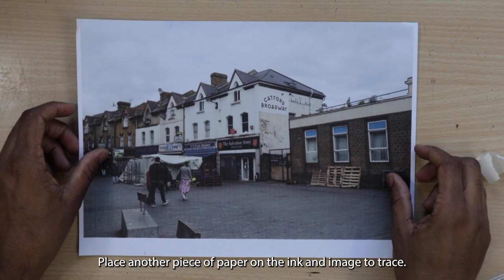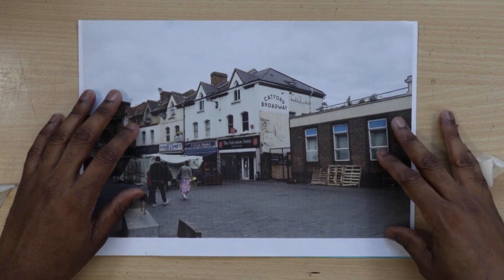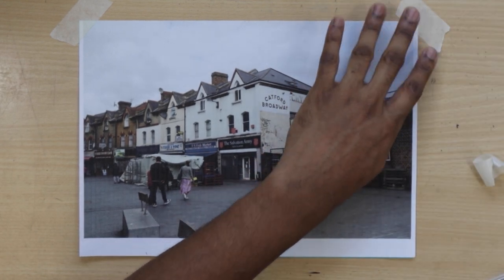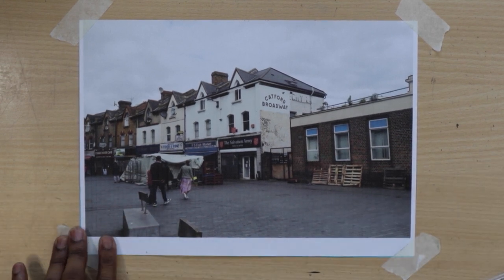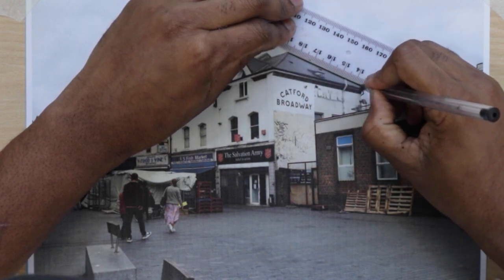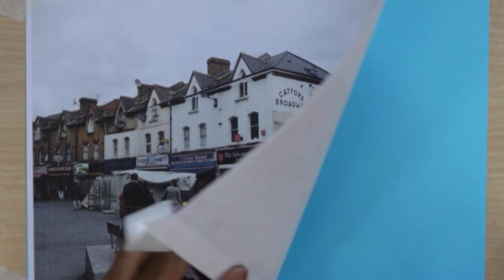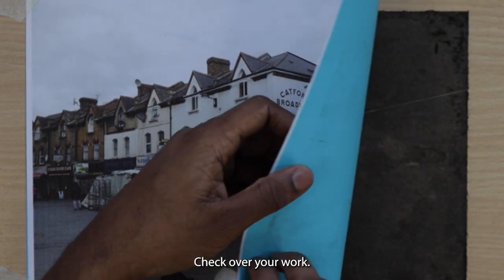Place another piece of paper on the ink and image to trace. Put masking tape over the corners so the paper doesn't move. Trace over your image using a biro. Check over your work.